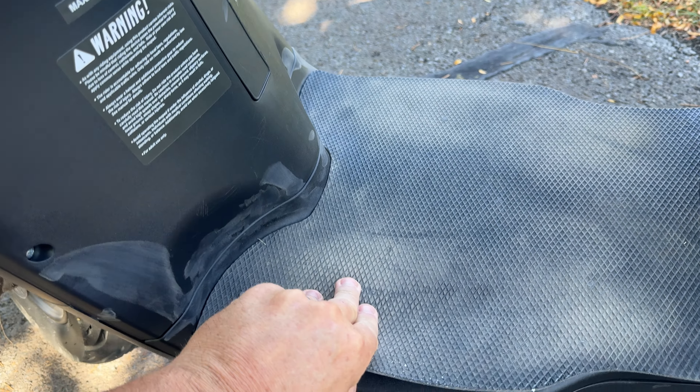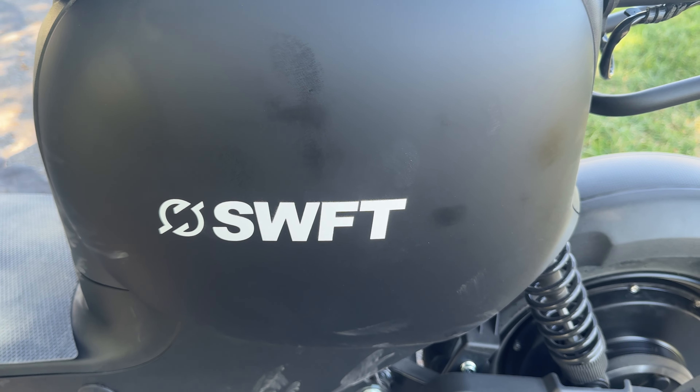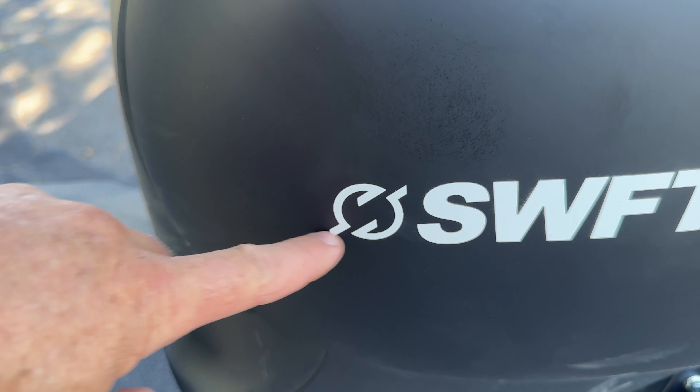The space where your feet go has a mat, and I wish they'd put some two-sided tape or glue on it because it does move around — it can be removed if you don't want it. You've got plenty of room for your feet, and on the other side is the spring-loaded charge port. Cool Swift logo on the side.